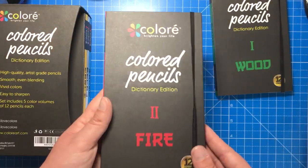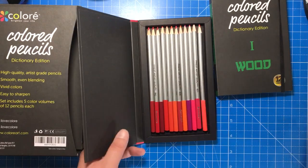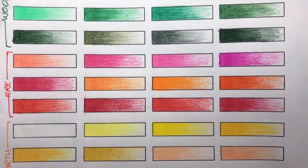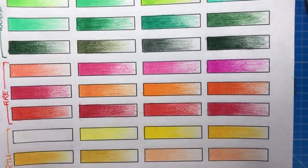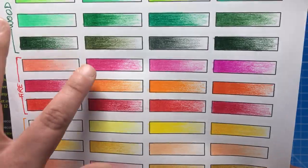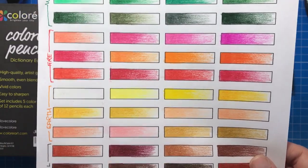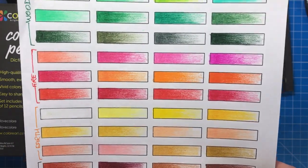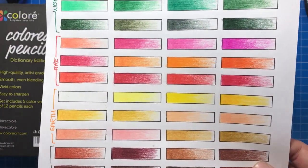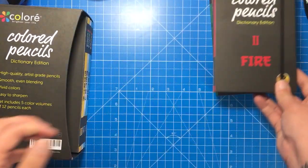Next up is the fire dictionary case and these contain your reds and pinks. We've got quite a few nice hot pinks and a few deep reds. A couple of the colours look incredibly similar to each other, especially these two pinks — one's slightly darker and more of a carmine. If you're looking for a massive range of tones this probably isn't your best bet, but the similarity does mean you can blend quite easily from one shade to another.